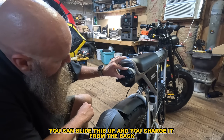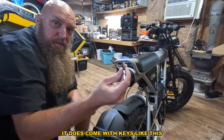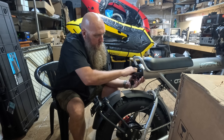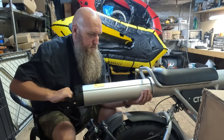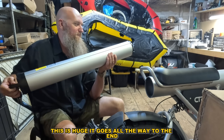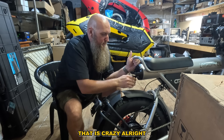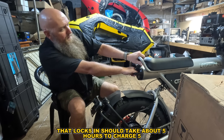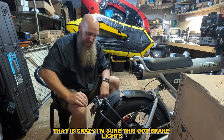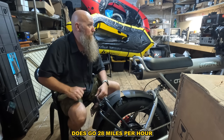If you want to charge it, you can slide this up and charge it from the back here, or you can take it out entirely. It does come with keys — you put the key in and turn it this way and slide it out. Oh my god — look at this, it goes all the way to the end! This is 27, almost 28 amp hours — that is crazy. It should take about four to six hours to charge.